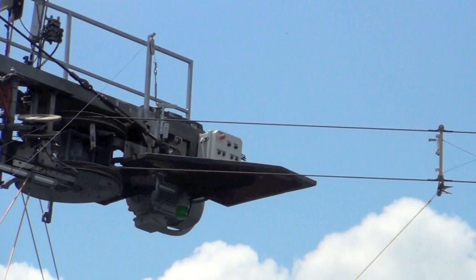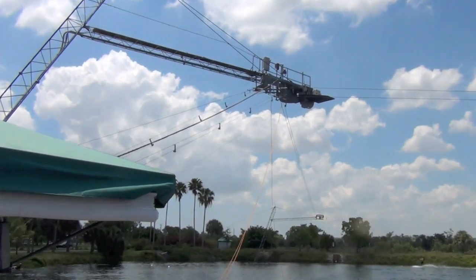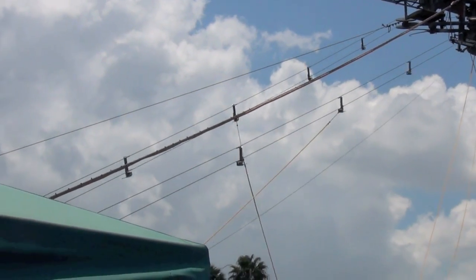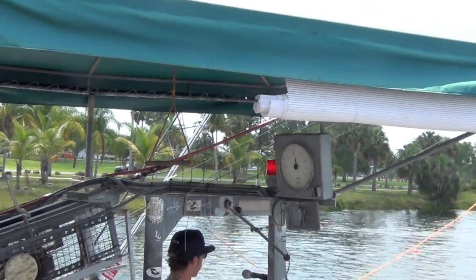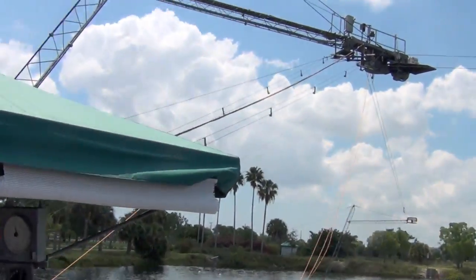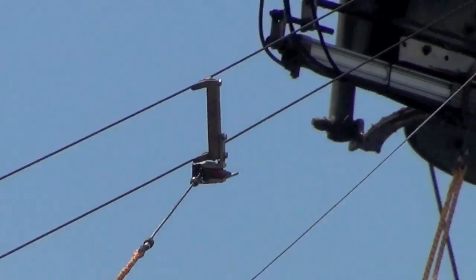So what happens when a rider loses his or her tow? The operator signals to disengage the tow from the catch, and it descends down this cable to the operator station. The operator secures the tow at the bottom while the rest of the line heads back up to the top of the machine, where it waits to engage and start the process all over again.